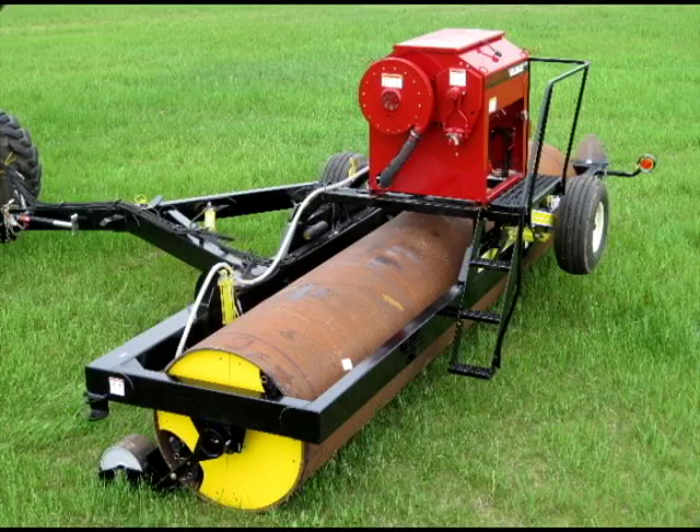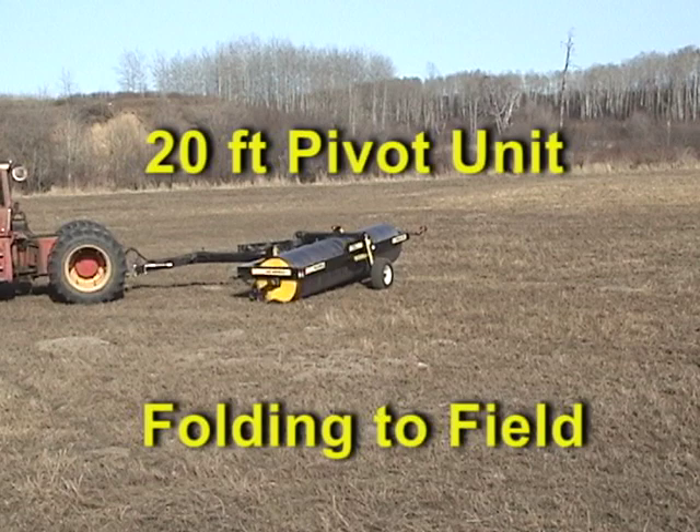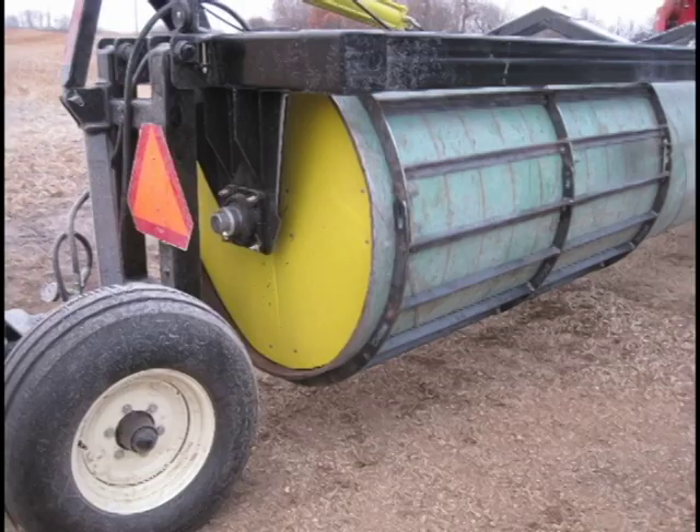Older grass stands also benefit from adding grass seed to keep plant populations up and to fill in the bare areas left when larger mounds are leveled and spread. This combination works well for seeding cover crops on organic farms. With the optional clamp-on bars, you can use the same machine to beat down the cover crop before seeding.